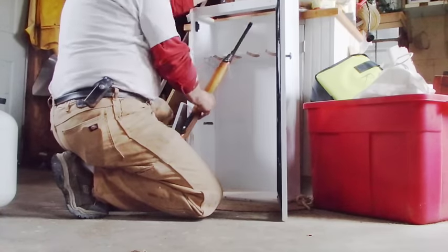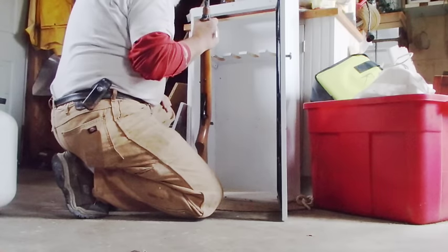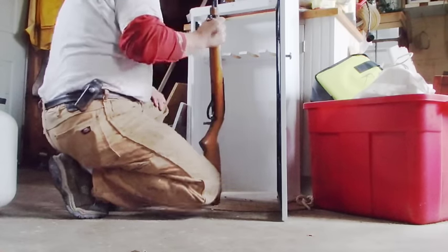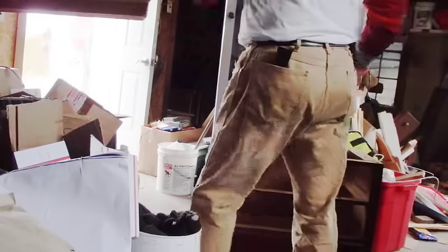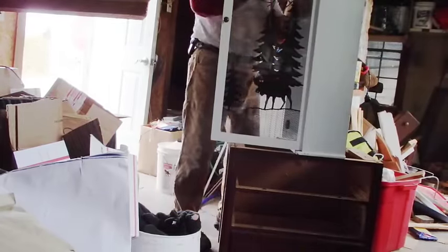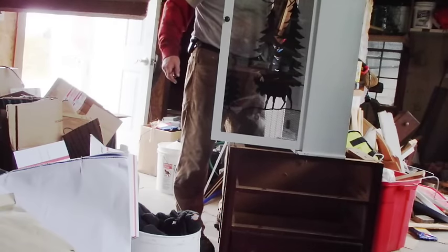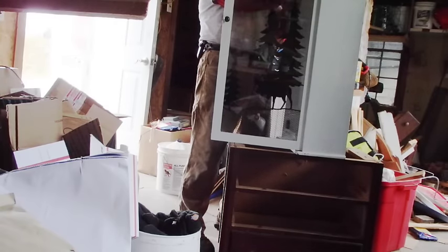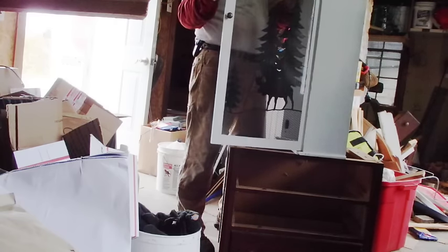I just need to blow the dust out of this thing and I'm going to put another coat of paint on it and paint these notches here — all that stuff. I'm going to take the door off this thing and wind up taking it apart so that I can get the glass out and clean it, and I'll probably paint it too while I've got it out.